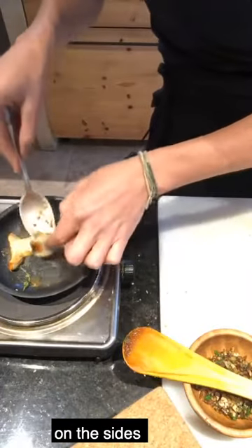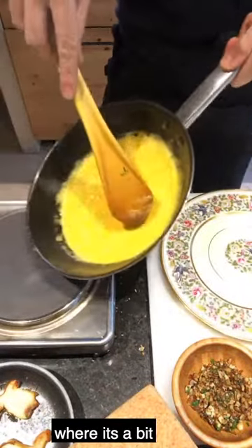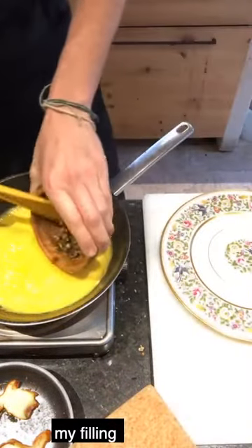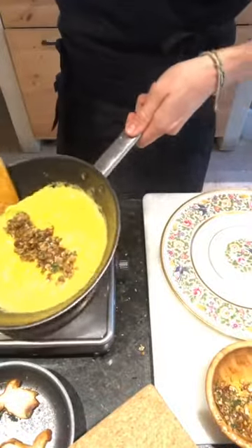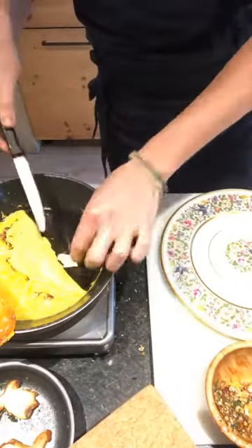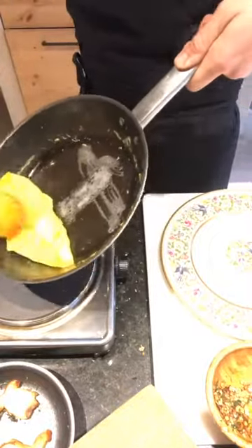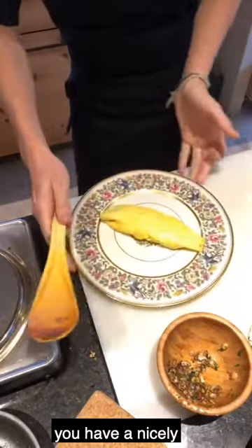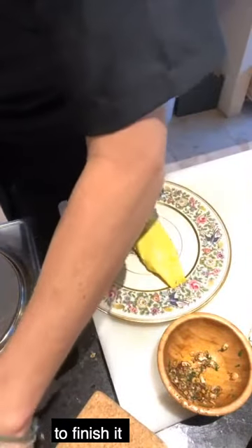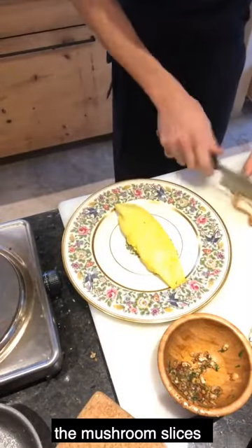The eggs are taking on a nice brown color on the sides and smelling super good. When I reach the point where it's still a bit liquid in the center, this is when I add my filling right in the center. Then you fold it and you have a nicely shaped oval omelette. I'm going to finish it with the mushroom slice on top.